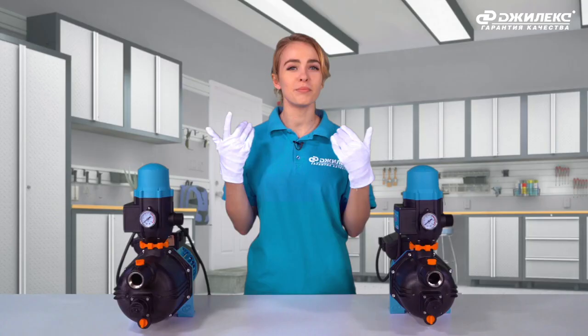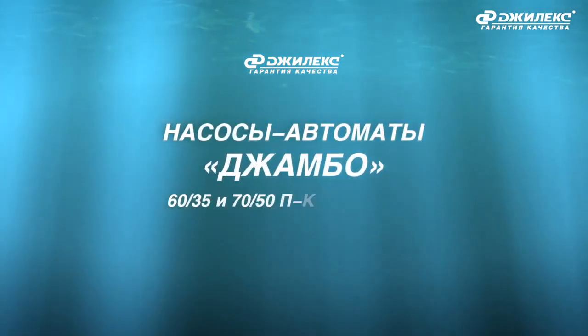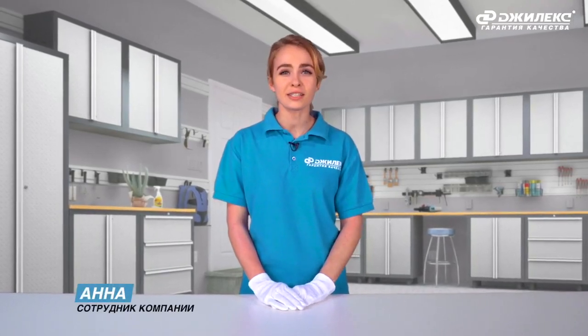Again, problems with water — water in the pipes? Yes! The solution is ahead of you: Jumbo 60x35 and 70x50 PK Comfort. Hello, friends! Every one of us has once encountered the problem of low water pressure in the water supply system.